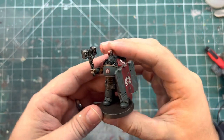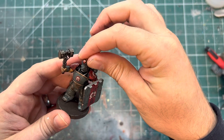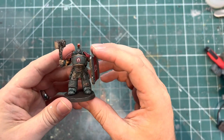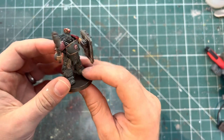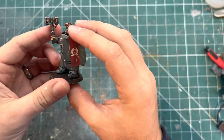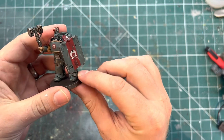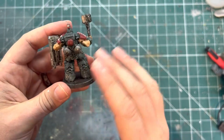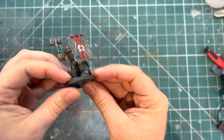Pretty much done here with a quick paint job. The head is still magnetised so I'm probably going to do a couple of different helmet and head variations to swap out. He's going to slot very nicely into my homebrew chapter. You've got the rundown on the components already, so I won't go through that again, but if you have any particular questions about how he was created or something I haven't covered component-wise, just drop it in the comments and I'd be happy to answer.